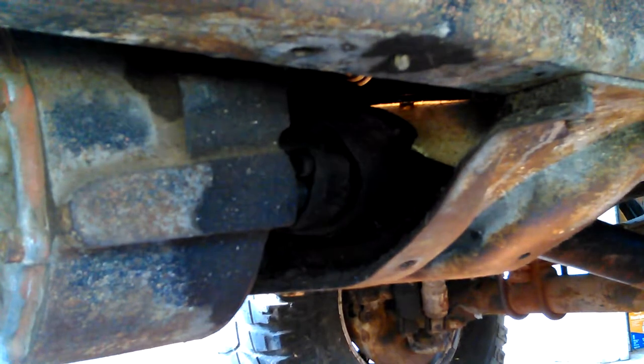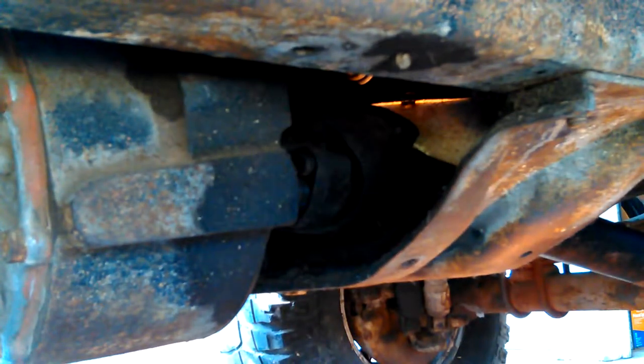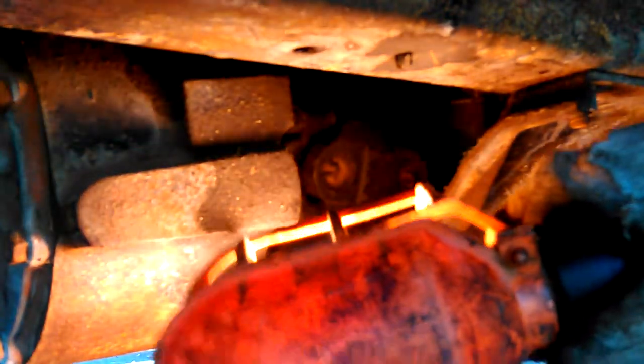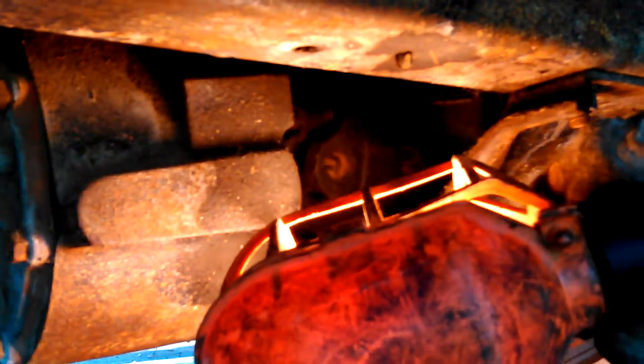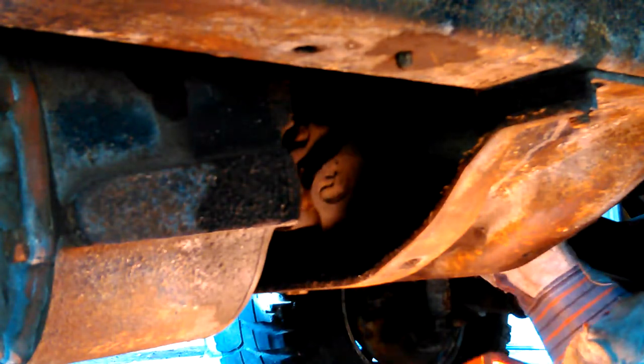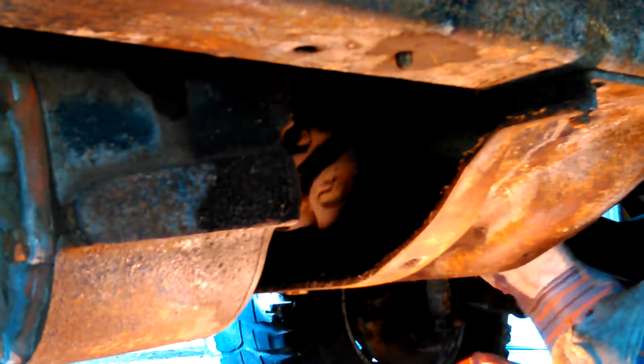Okay, where is it? Where's my spot? There we go. Now this one — if I do have a greaseable zerk in there, they're very hard to get to, because it's a CV joint, basically. It's got two of them out there. The only way you can really get to any of these zerks on this is to have those kind like I have on the back.